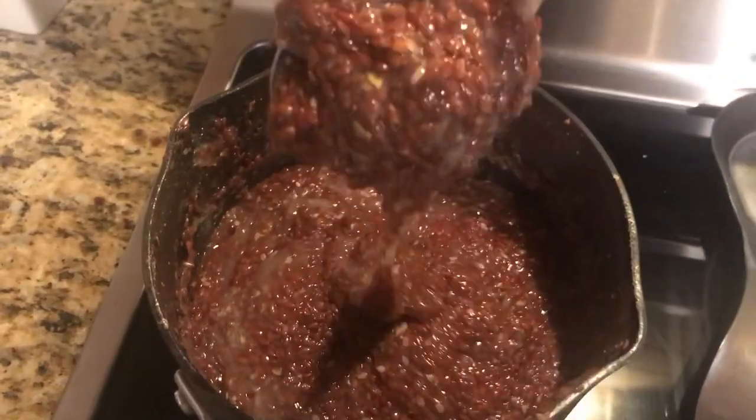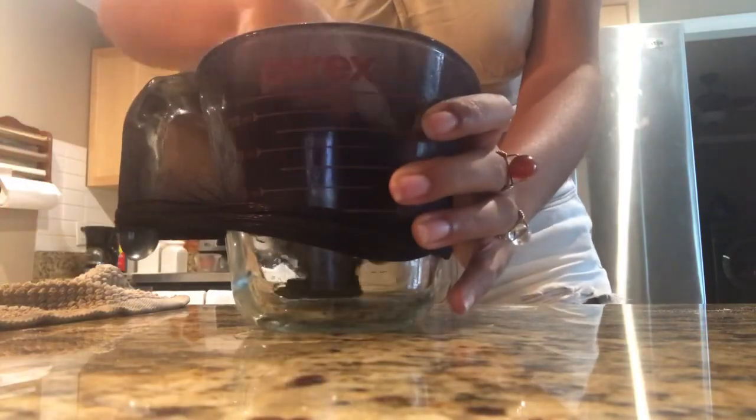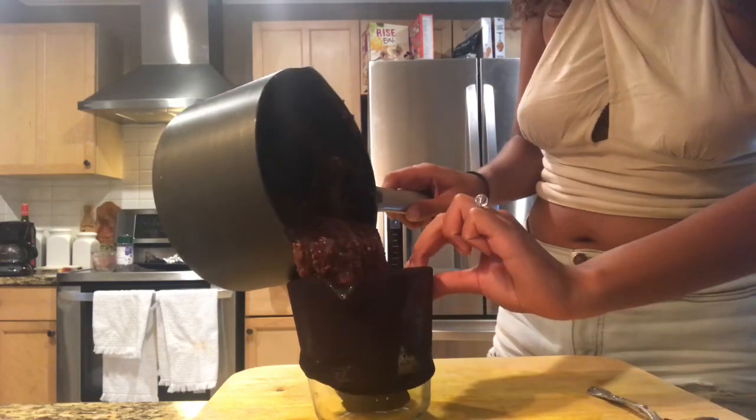About 40 minutes later I see that it's thickened up a lot, so now I'm going to get my knee highs that I got from Walmart for 50 cents. You can use a cheesecloth, but in my opinion the knee highs work better. I had to put some gloves on because it was still pretty hot, and you want to just squeeze until you can't anymore.